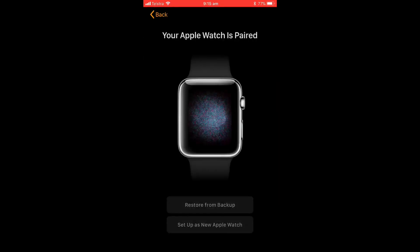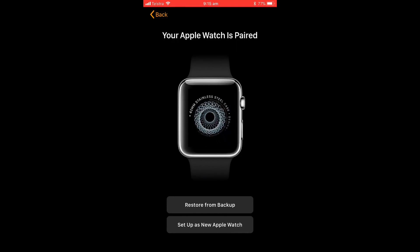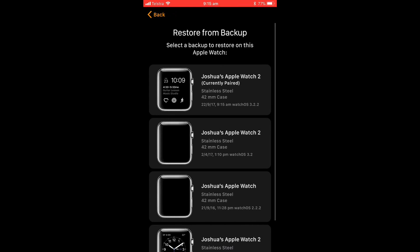Hold to align with the watch. Now we can see that the Apple Watch is pairing on the phone itself. We're going to restore from backup and we're going to use Josh's Apple Watch 2.